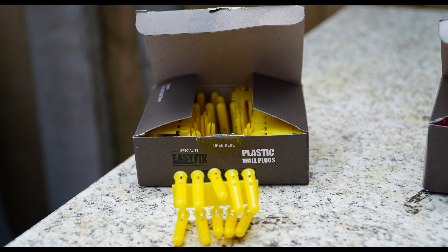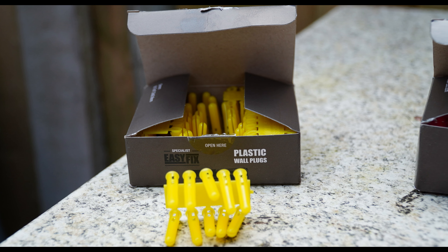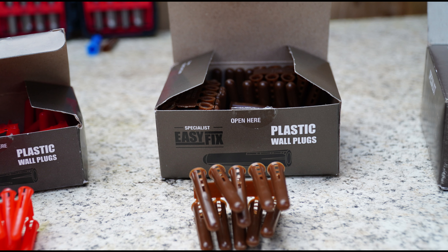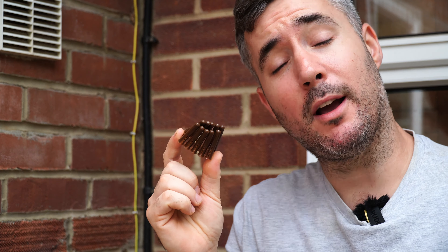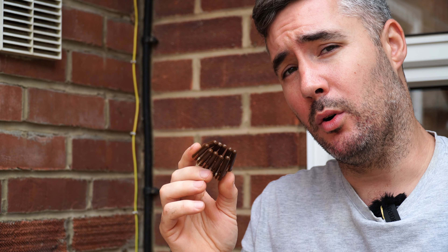Choosing the size of rawl plug will depend on what type of application you're using it for. Yellow is for light, red is for medium, brown is for general, and blue is for heavy duty. I generally only ever use brown plugs unless I'm drilling into something quite narrow or I'm worried that it might crack.